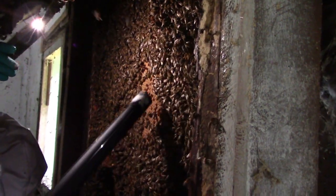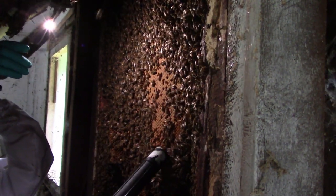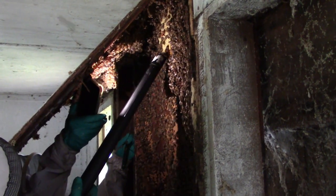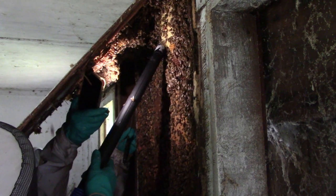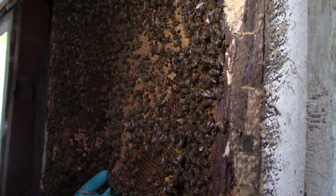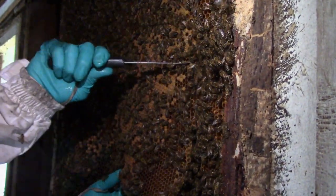What I do during a cutout is clear an area of comb with the vacuum, cut that piece, carry it out, and tie it into a frame. Just go piece by piece, slow and steady. Try to make pieces about as big as a deep frame, so there aren't too many tiny bits.